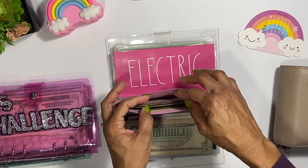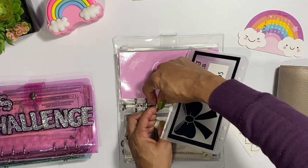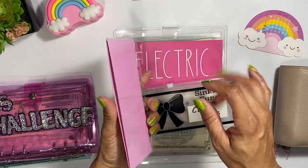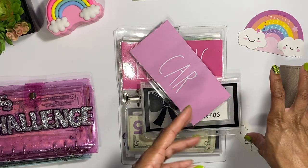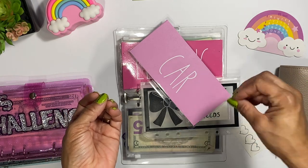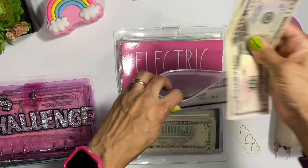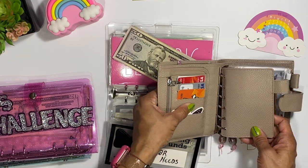Next is the car envelope. It was just for maintenance stuff, but I switched it to 'car needs.' Now this is where I'm going to put my car inspection, and I'm going to move my oil change money from my everyday cash wallet because I don't need to carry that money around all the time. I always set an appointment for my oil change, so I know when the day is coming and I can just come in here and get it.